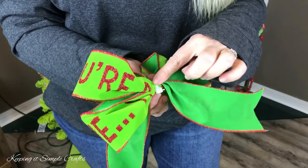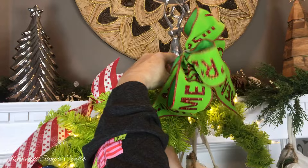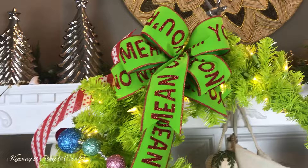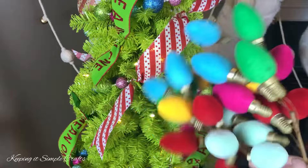On the back, I'm going to take a piece of floral wire, thread it underneath the zip tie, and that way I can attach my bow right in this area, or maybe a little bit further down. Then I'm going to go to my tree and put the bow on the top.